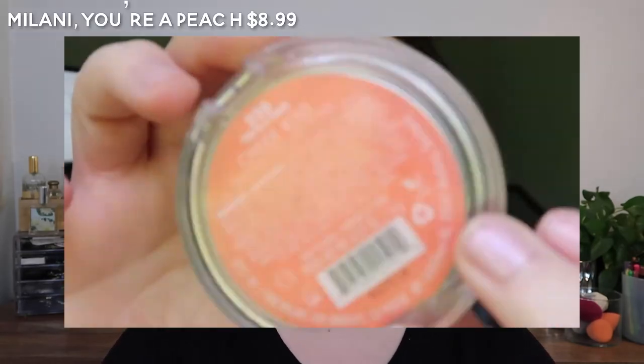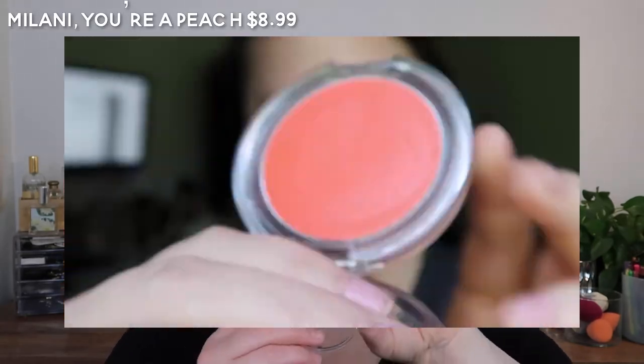The next one, leaning into the more coral tone, is the Milani You're a Peach. This one is a very, very, very vibrant color but a really nice thin formula.